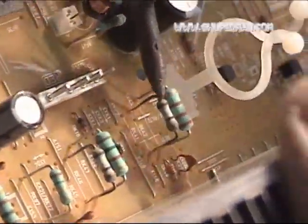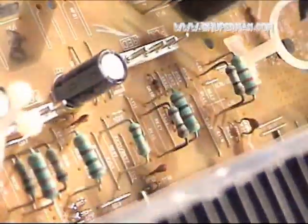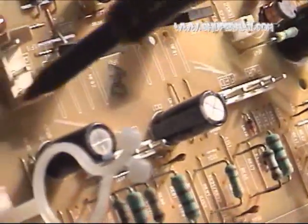That one is burned, and that one is burned. All those have to be replaced — all those resistors have to be replaced. If you notice, it's red, green, and blue.